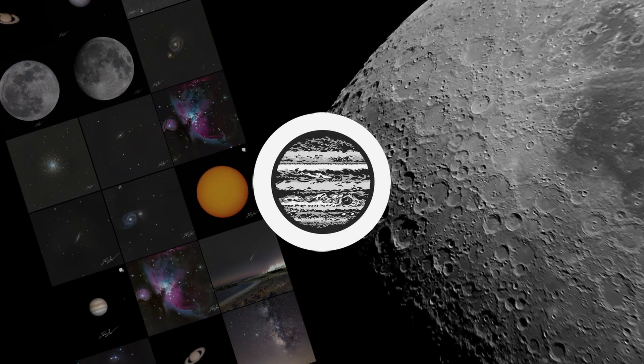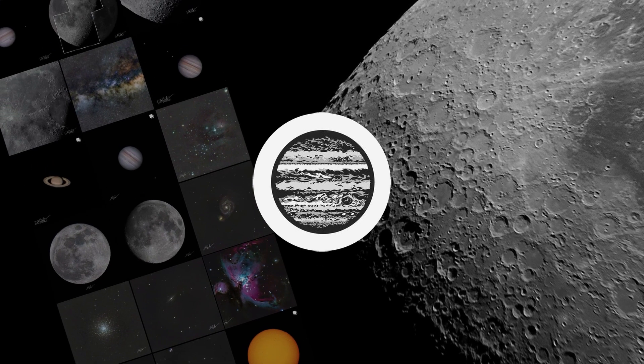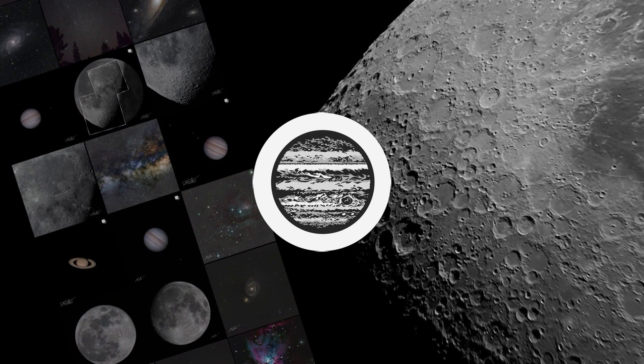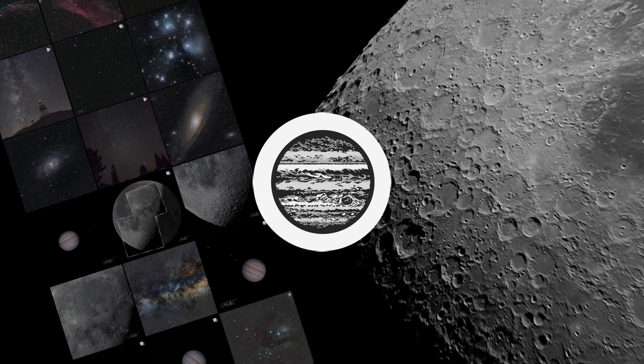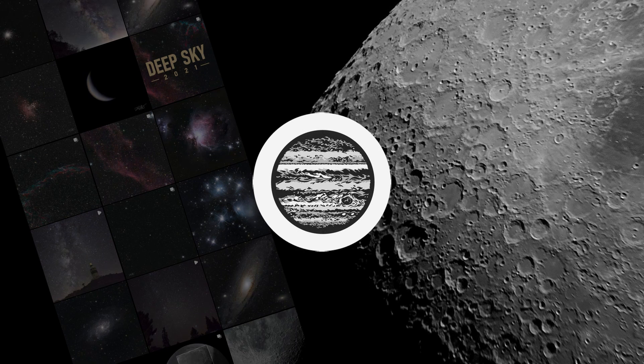Hi there! During the past years I've posted some videos with some of my best astrophotography results. Today, I'm going to share much more of my results, some better some worse, of both deep sky photography and planets, with my home telescope and a budget DSLR camera.